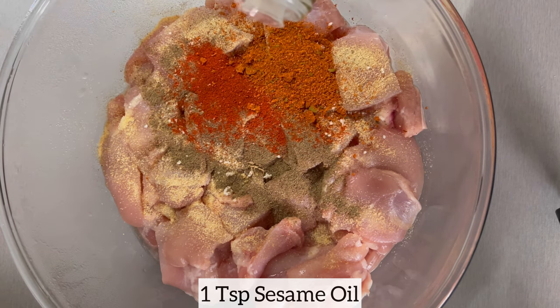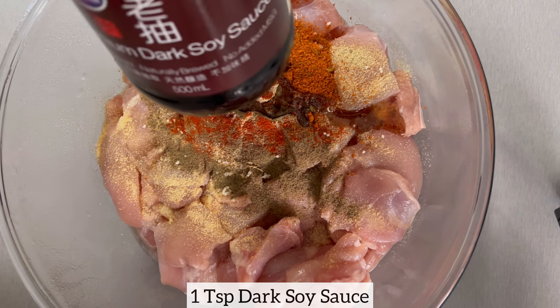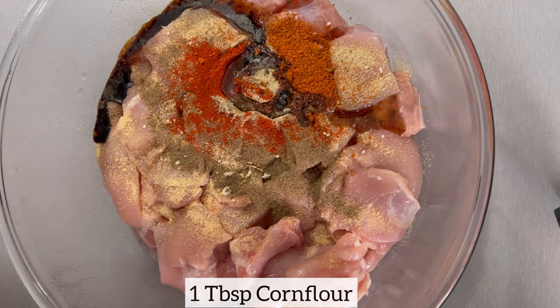Once I've added all the seasonings, I'm just going to drizzle on a little bit of sesame oil for some flavor, and I'm going to add dark soy sauce for some color, and then finally I will add corn flour.